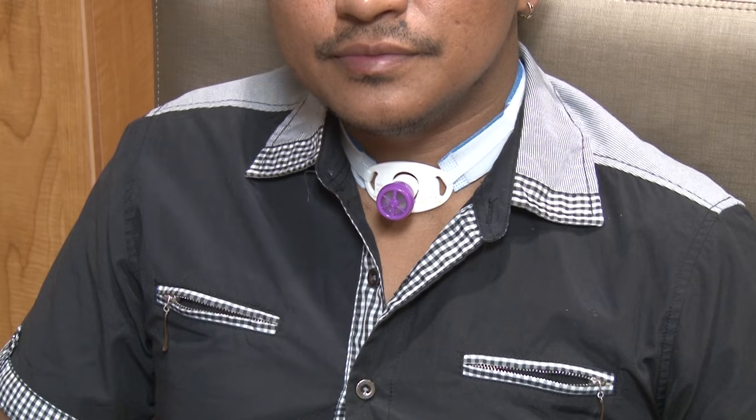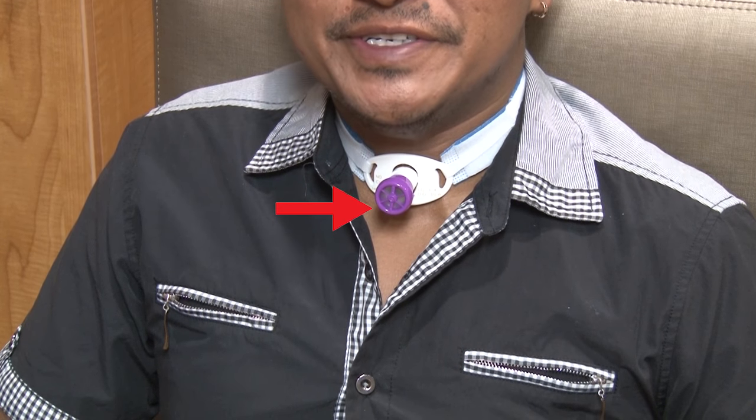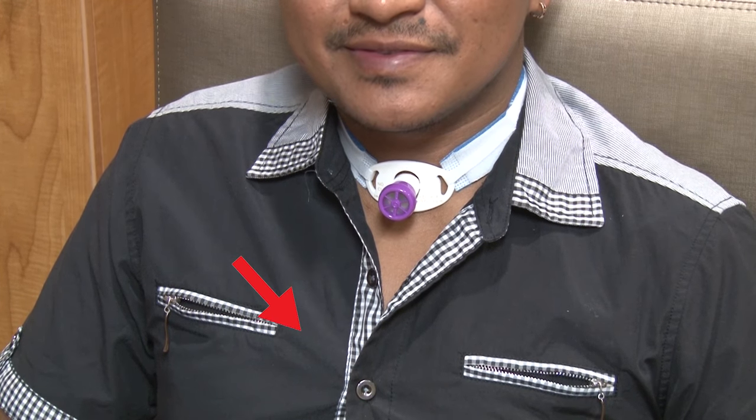The one-way valve works by letting air come in through the valve to the tracheostomy tube and down to your lungs when you breathe in. When you breathe out or voice, the valve closes forward and air goes up to your mouth to talk.